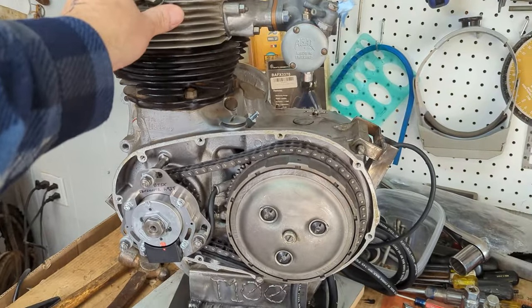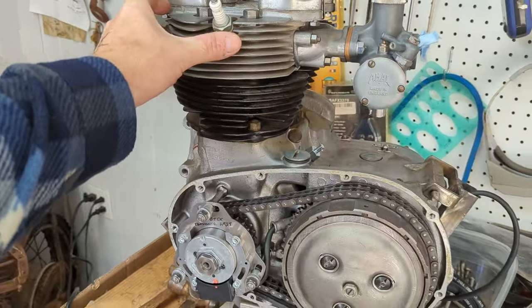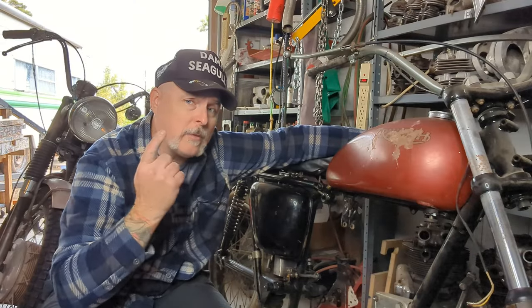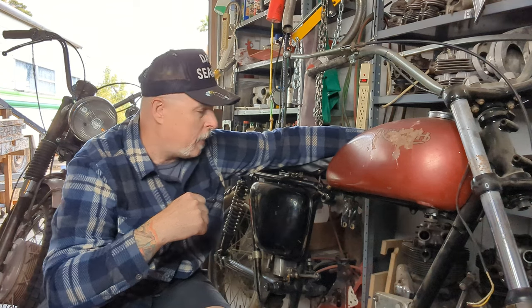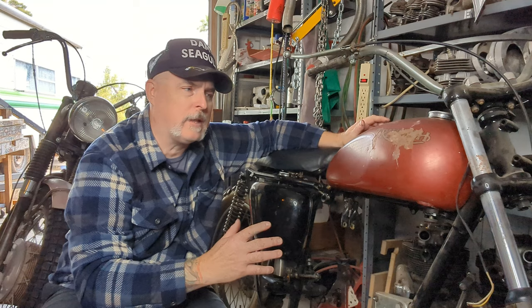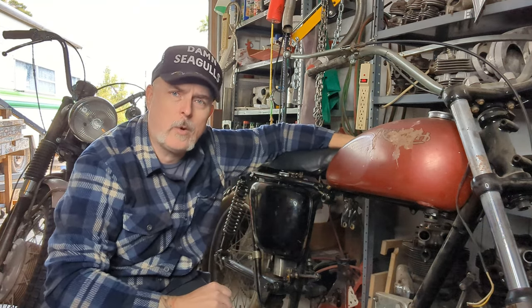That's it y'all — that's pretty much a motor ready to go back in a bike. That engine is ready for this chassis, but this chassis is not ready for that engine. So I think the next video is going to be all about stripping this down, doing some maintenance, and getting it all ready to get that motor back in. Until next time — thanks for watching.